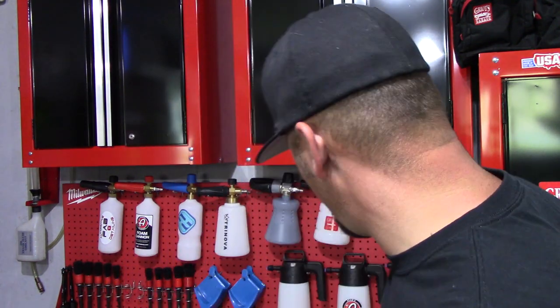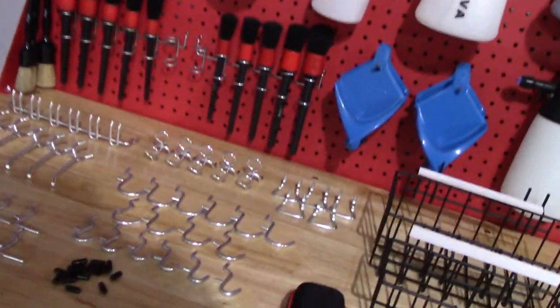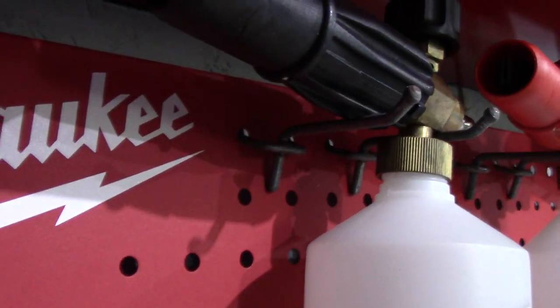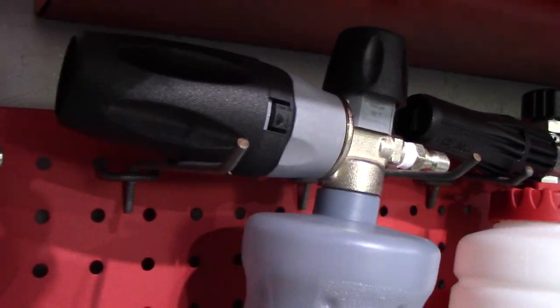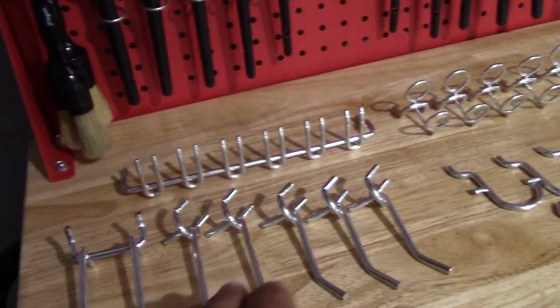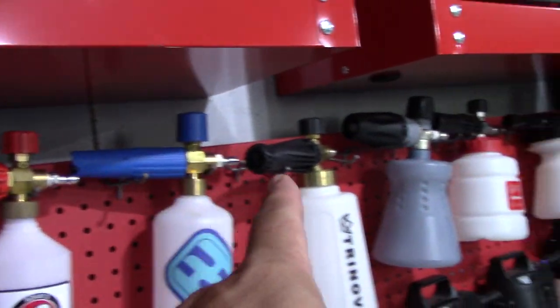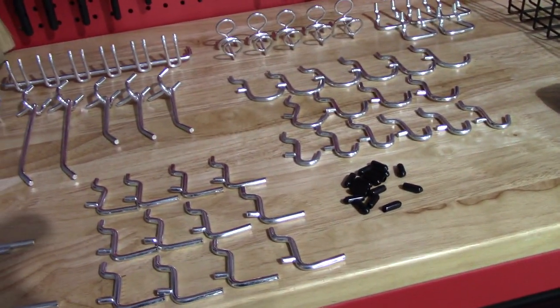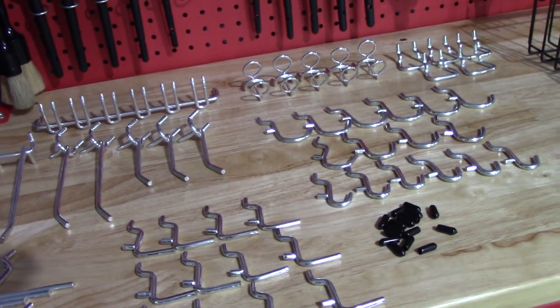So let me get all of this stuff that I'm going to use put up on my pegboard and show you guys what it looks like. Let me show you what it looks like right now as far as the types of hooks I am using. I've been using these for years — really skinny, with some longer ones up here. And you can order all of these in 10-packs, which is awesome, because I like to hang my foam cannons up. But this is the kit they sent me for this video. I'm not going to be able to use all of it, but let me get everything put up that I'm going to use.